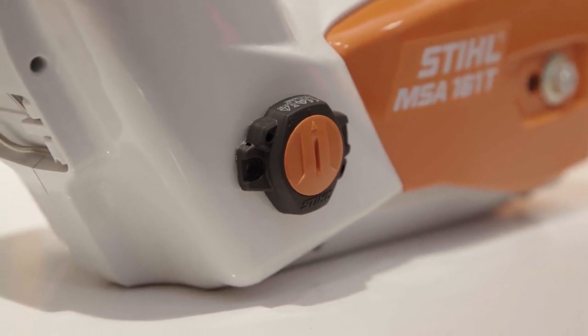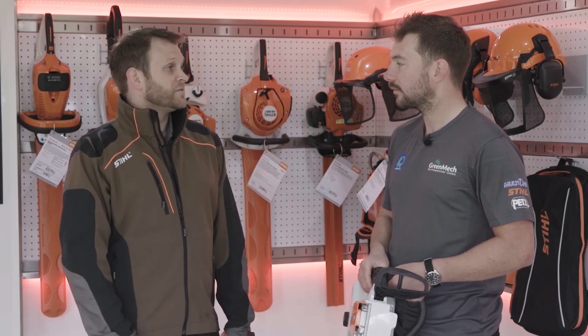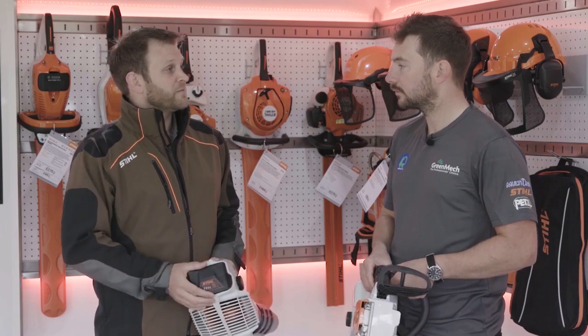This will be available through our Stihl dealers from summer 2019 for $19.99. So you can pick the dongle up, pop it on your tools, and register it through the Stihl app. Brilliant.